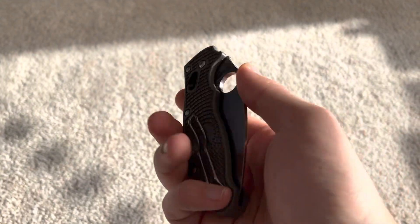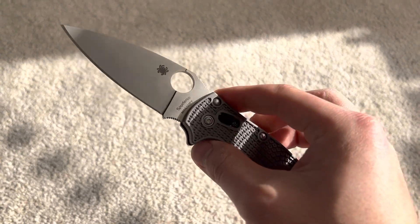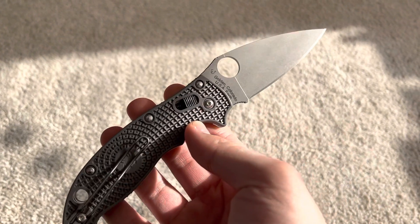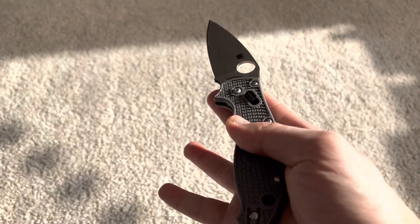Alright, guys. First of all, this one's Maxamet — real chippy steel and they crack. Alright, that's number one.